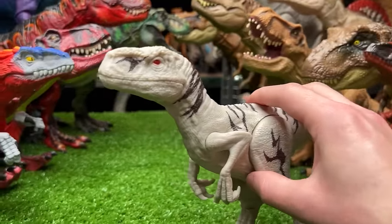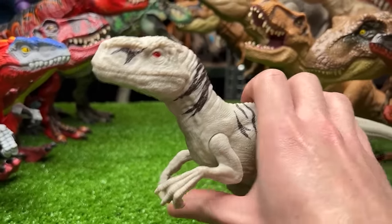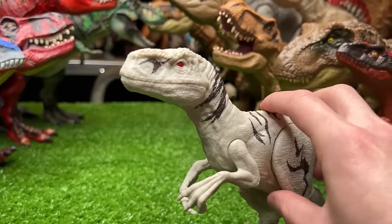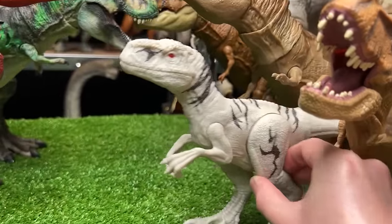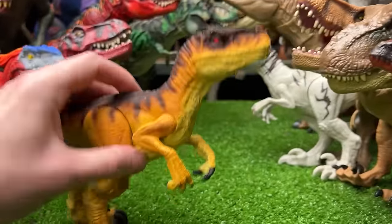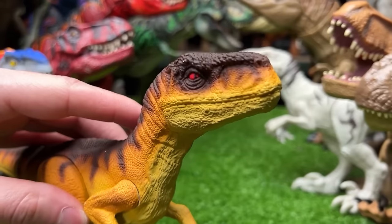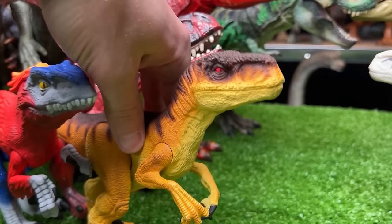I've got another raptor figure — this is an Atrociraptor. Just like in the movie, it's the classic white with brown striping, and this is a basic figure with no action button. The custom repainted version is now super bright yellow with some orange and then brown on the top. The coolest part are the dark red eyes.